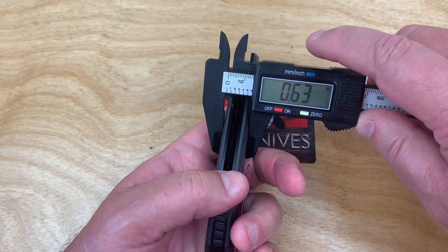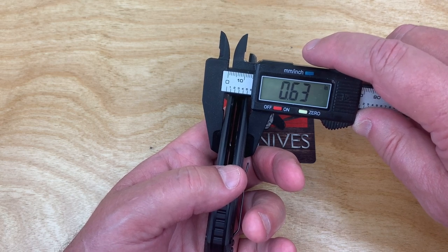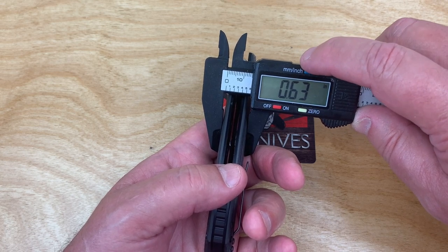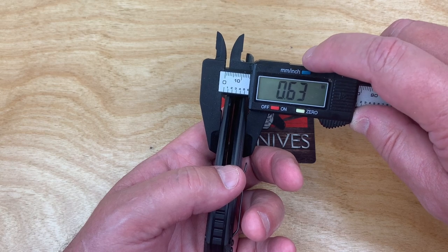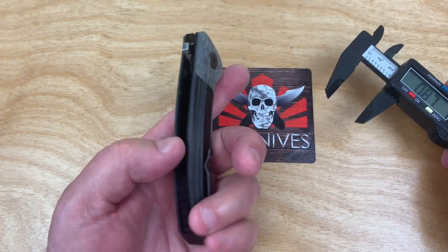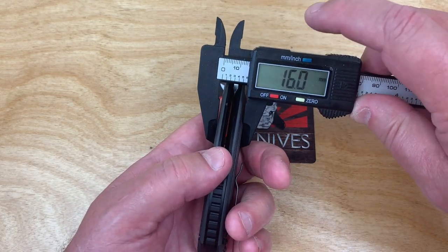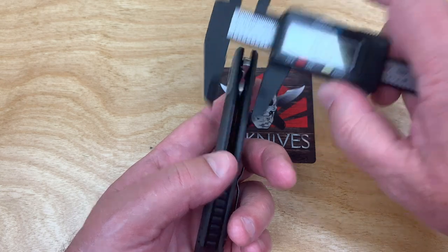Thickness is 0.63 inches — about 16 millimeters. That's a bunch more than, say, the Paramilitary 2 which is like 0.46 inches.